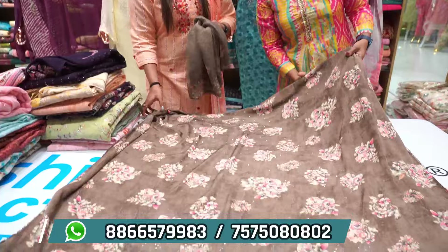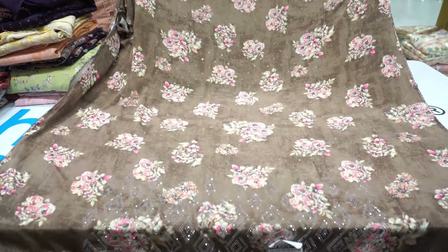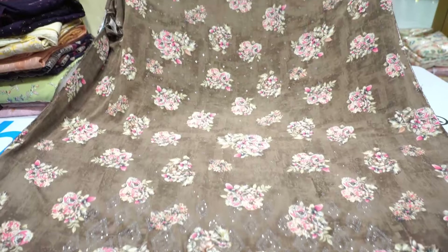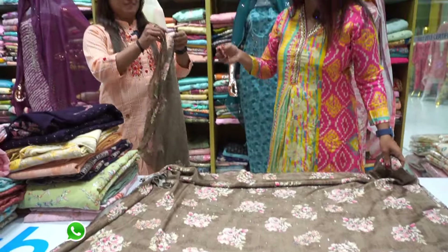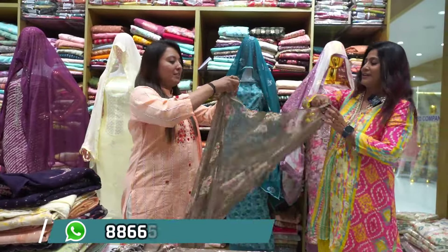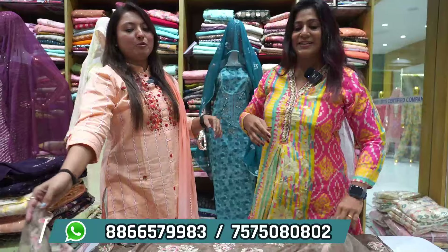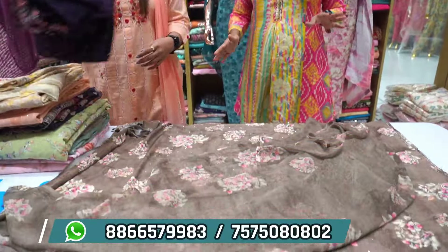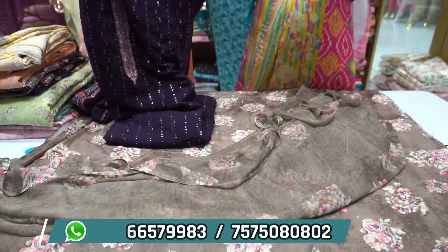We can start from prints — basic collections. In basic prints we have a collection. Here we can get diamond detailing, and you will get a dupatta. These are the top, bottom, dupatta articles. You can get a proper chiffon georgette dupatta. This is the top bottom with dupatta.